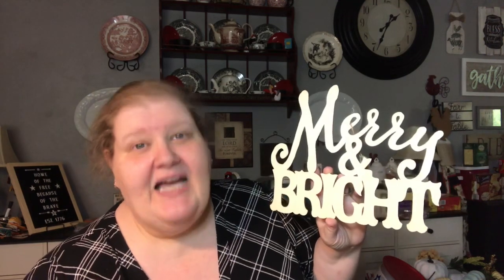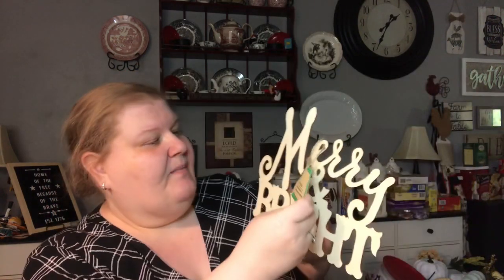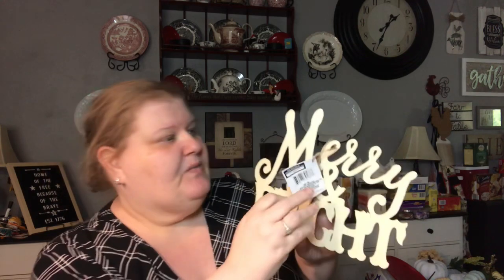She sent me more than I asked for — never unpack friend mail in front of your husband! One thing I actually asked for is this 'Merry and Bright' wood decor. This is the laser-cut wood decor they've just been blowing out of the water at the Dollar Tree. It's brand new this Christmas. I love the font, I love the saying, and I love that you can actually carefully cut out the word 'Merry' and use it in something else.